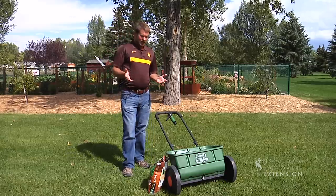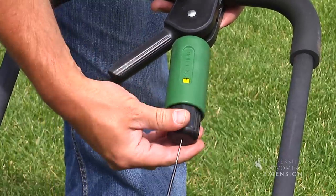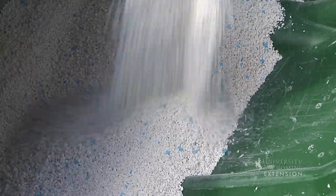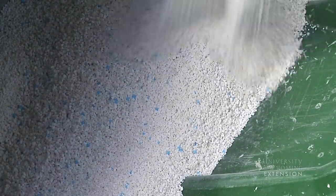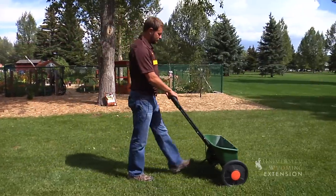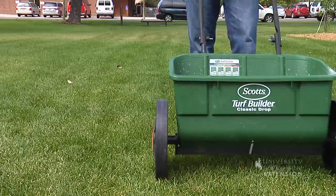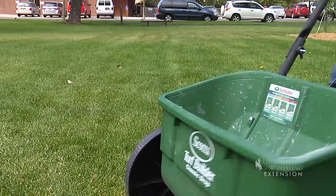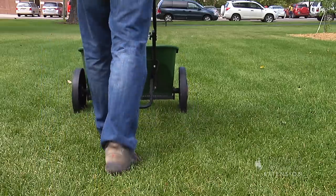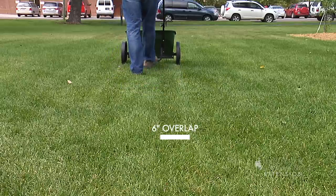Whenever you fertilize, you want to make sure that you've calibrated your spreader. Most fertilizer bags will tell you what setting to put your spreader on. With any fertilizer spreader, you're going to want to make sure you overlap your path. So we'll go one direction, we'll get to the end of the lawn, and we'll want to turn around and overlap six inches or so to make sure we don't miss any part of the lawn.